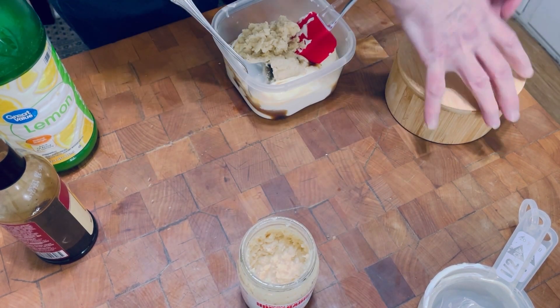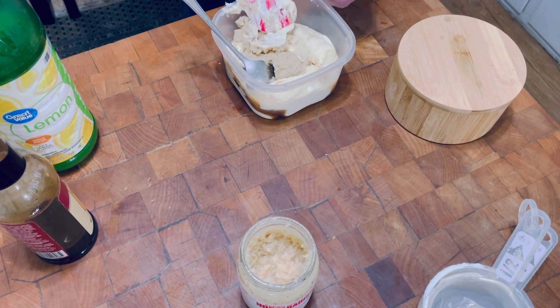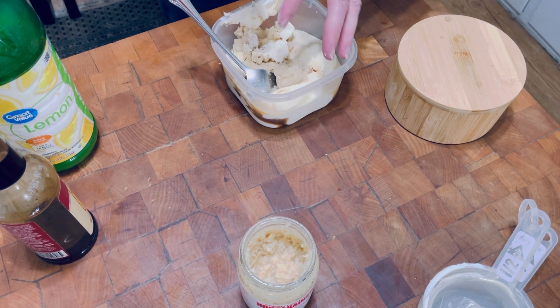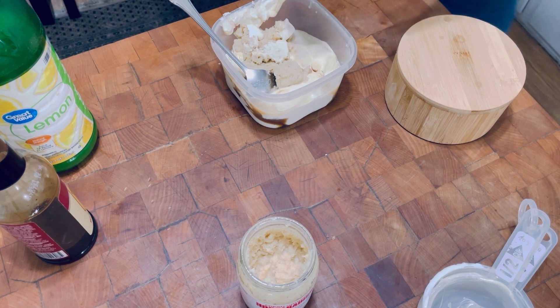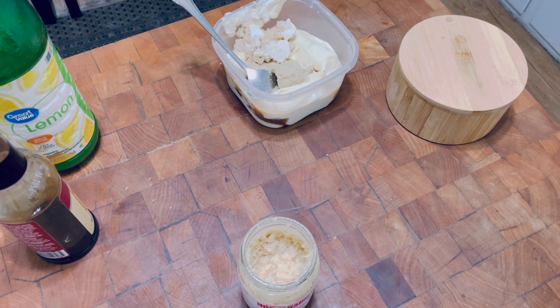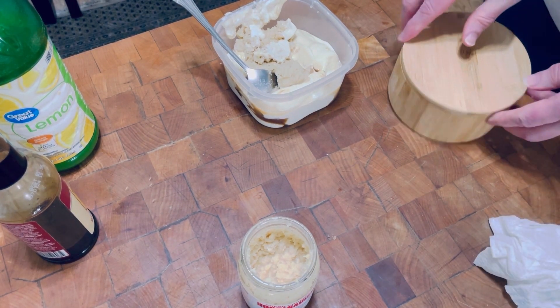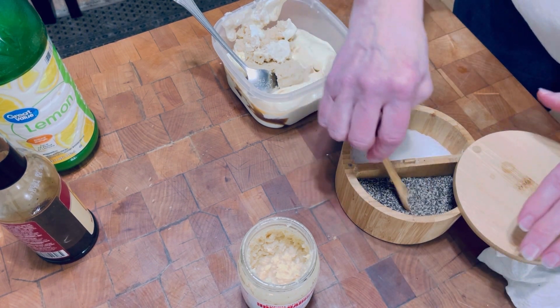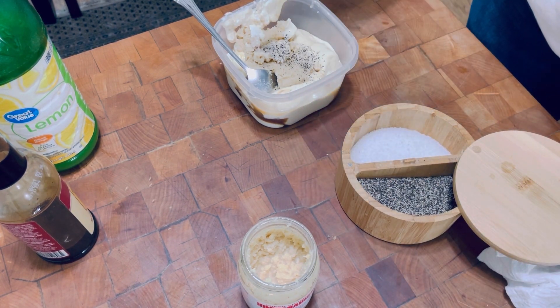And then I'm going to put in just a pinch of salt and pepper, and then we're going to stir it up. I put it back into the refrigerator until dinner time, and I just let all of these ingredients marry together in the refrigerator.